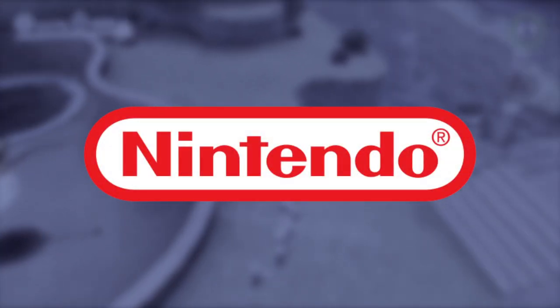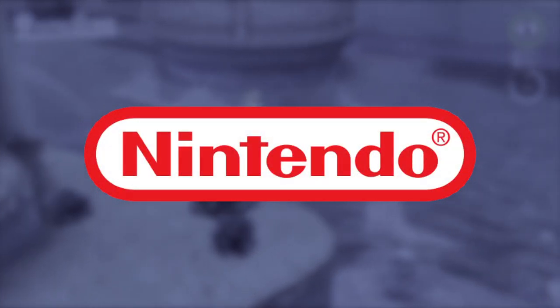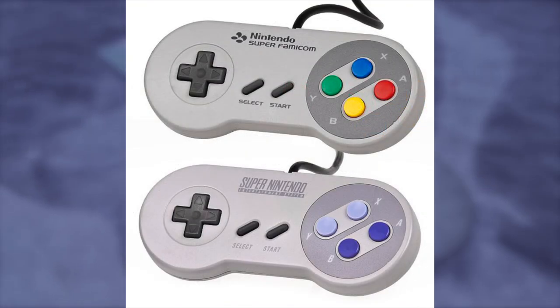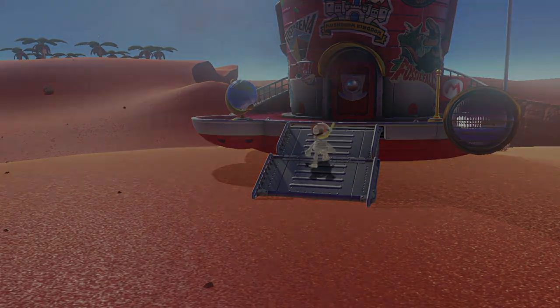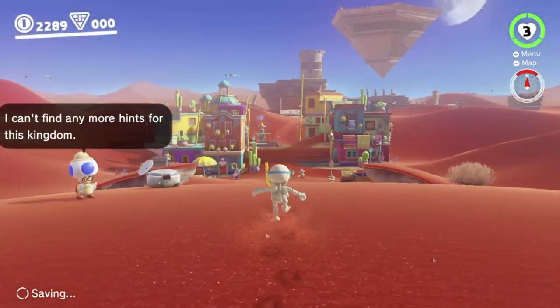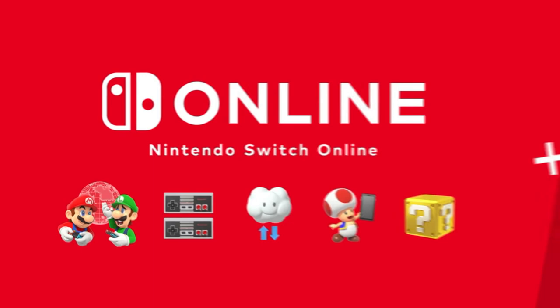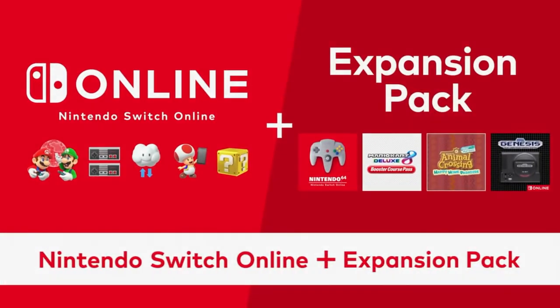Evidently, Nintendo's not afraid of innovating and redesigning everything with each generation — barely any controller resembles the previous. Nintendo can be as wildly creative as they always are while staying up to par with some trends, although Nintendo is always better at setting trends rather than following them.